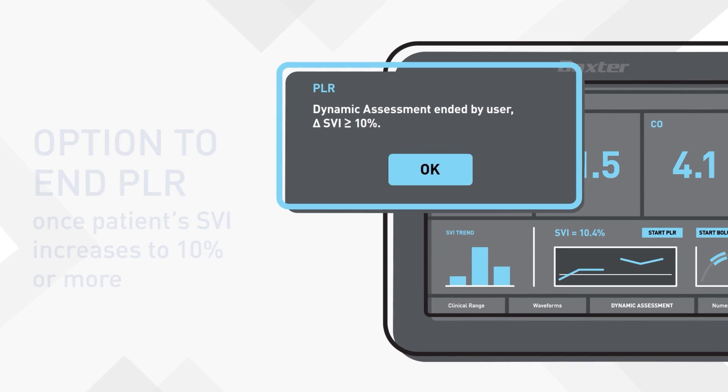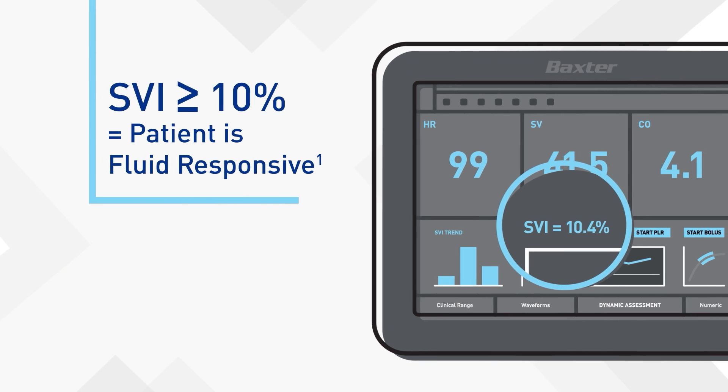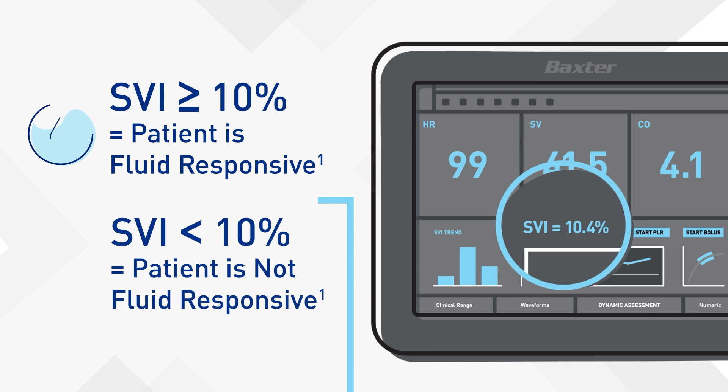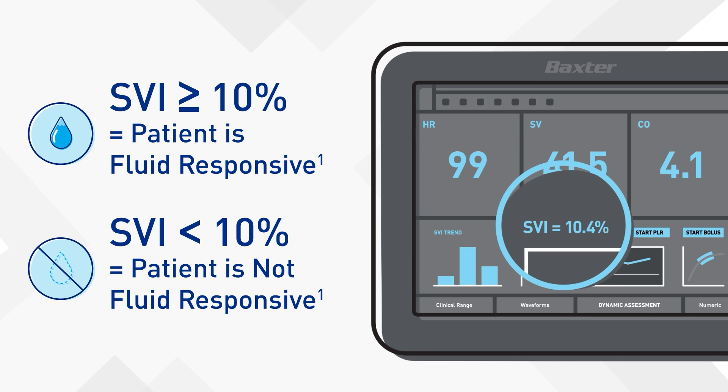Time for the results. If the SVI is 10% or more, the patient is fluid responsive. If less than 10%, the patient is not fluid responsive.